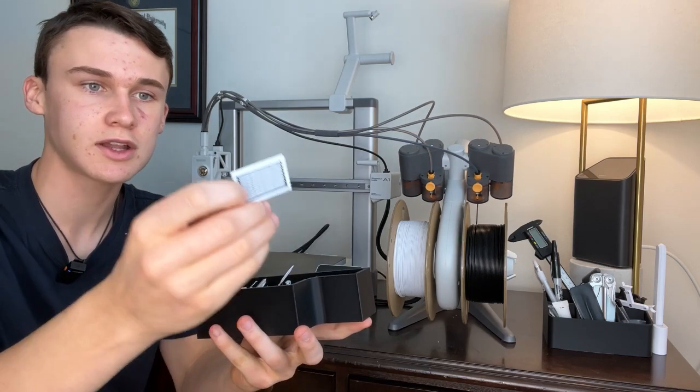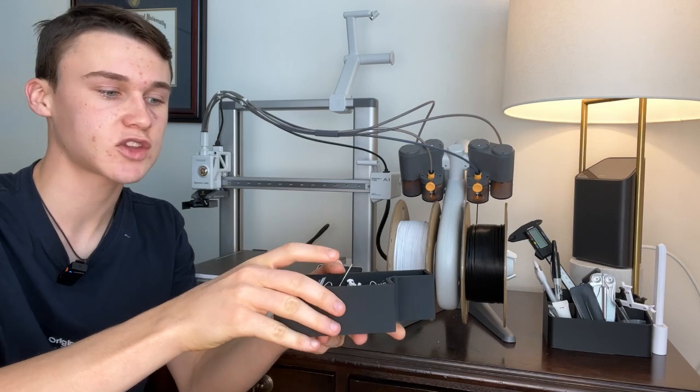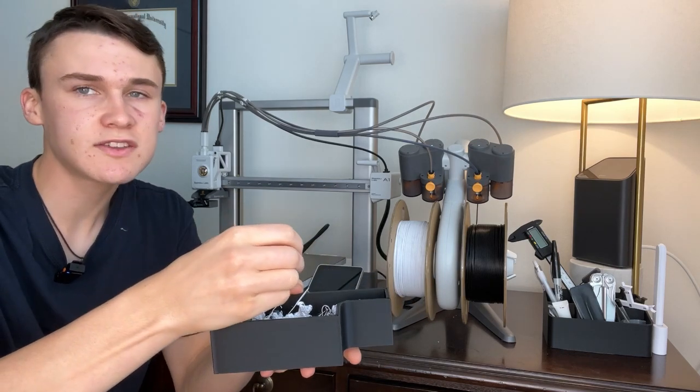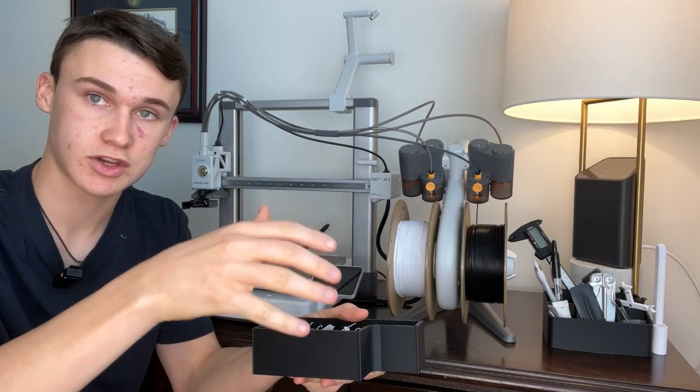So if you don't like wasting a lot of material, this is probably not the best printer for you. It does print really high quality, which is why it purges so much. It honestly isn't that big of a problem, but it can get annoying if you're doing giant prints with a lot of materials.